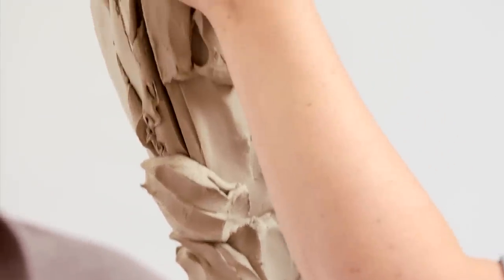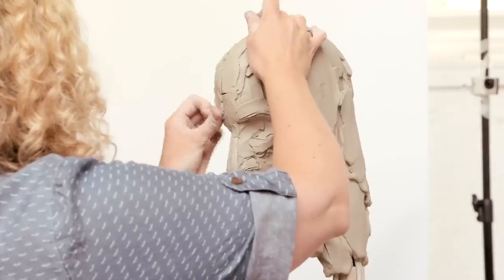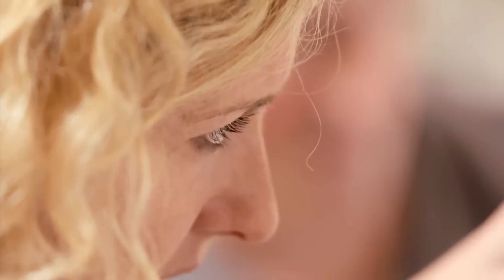It's totally different sculpting from life than sculpting from photographs, because you end up building a relationship with the model. It's that moment when they really relax and become unselfconscious — that's when you just see that spark of who they are and that real feel of them comes through on their face.